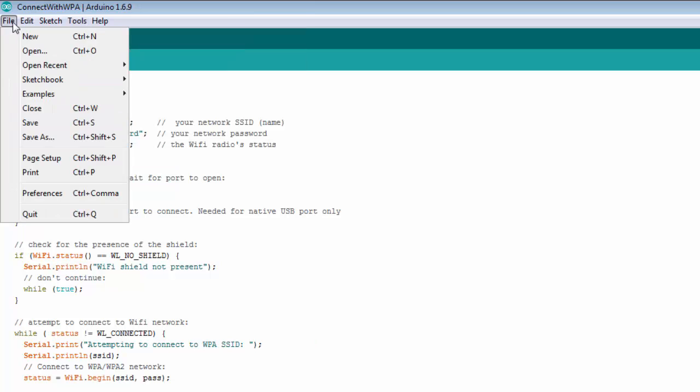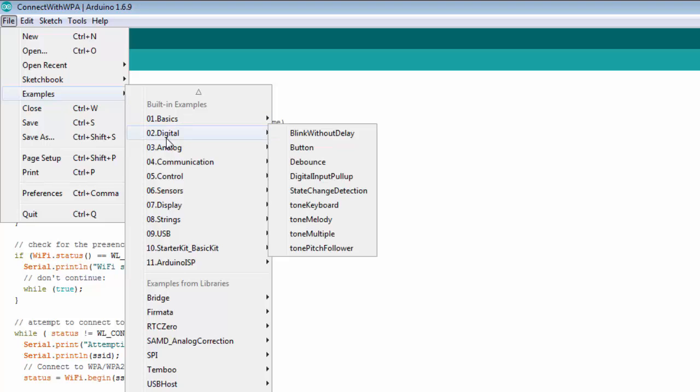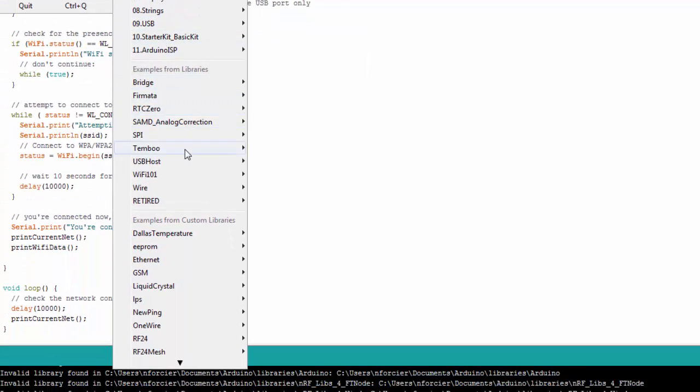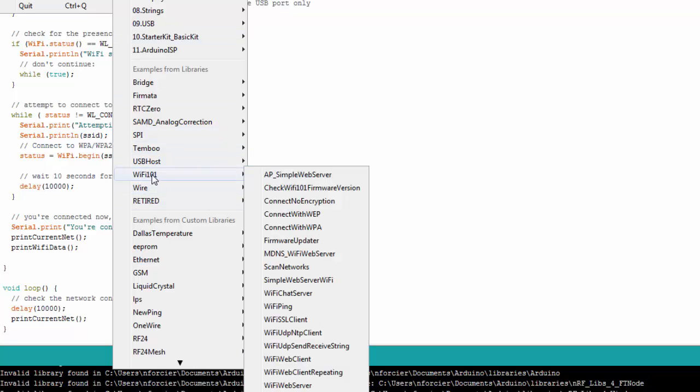Let me show you the examples because there are actually a lot, which is nice because using Wi-Fi can be tricky. The WiFi101 library will already be pre-installed — that's the main library for using the Wi-Fi capability. You can see they have a bunch of different sketches for different capabilities, whether using TCP, UDP, or HTTP type web services.